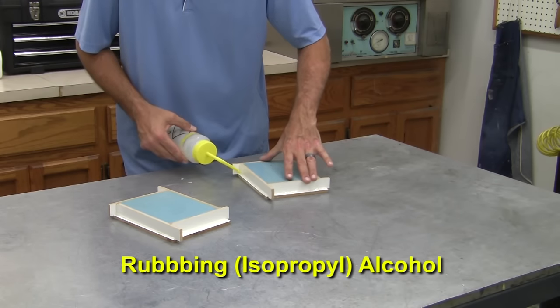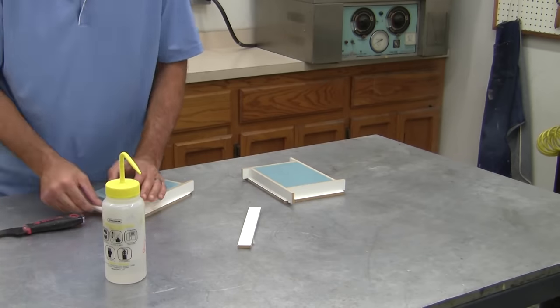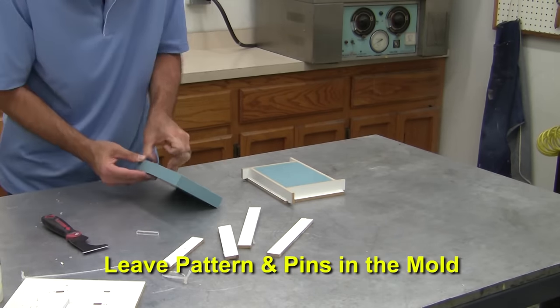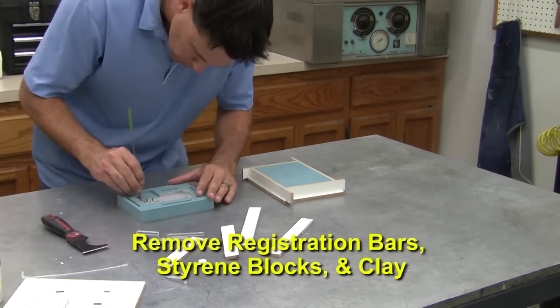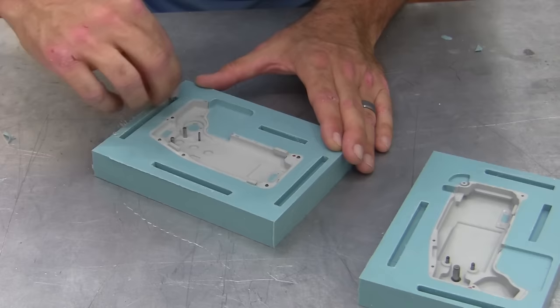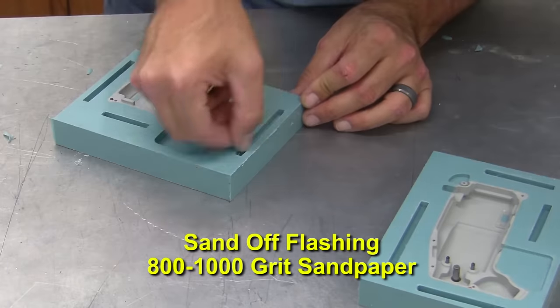As mentioned in our other mold making videos, rubbing alcohol loosens the hot glue for easier removal. Leave the pattern and dowel pins alone and begin removing the acrylic registration bars, styrene blocks, and modeling clay. Any minor flashing can be sanded off with 800 to 1000 grit sandpaper.